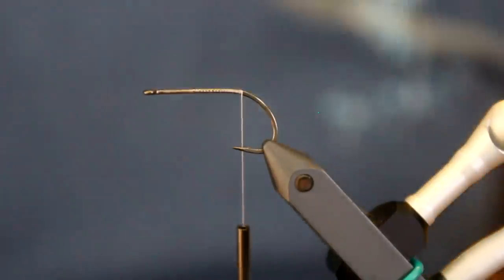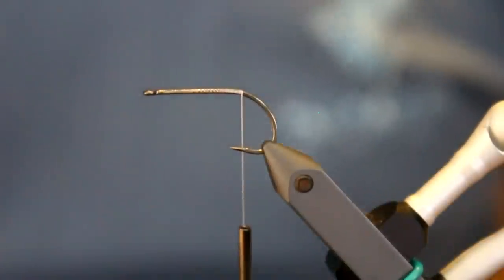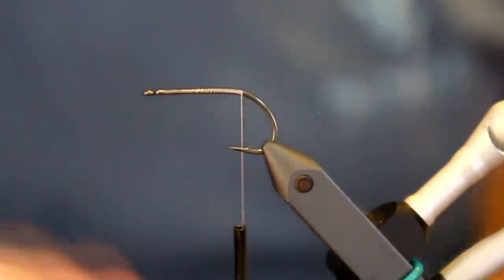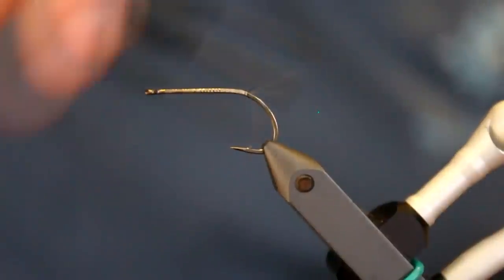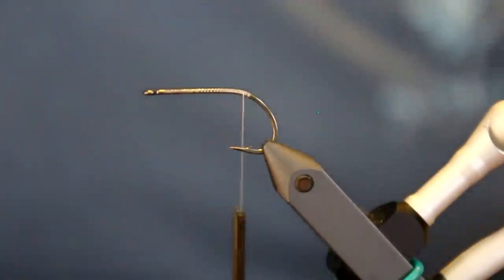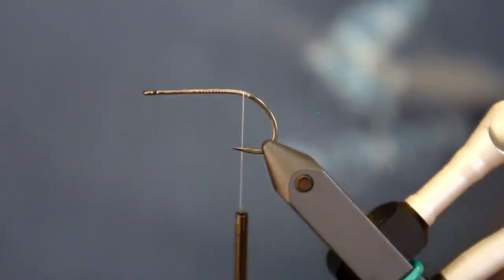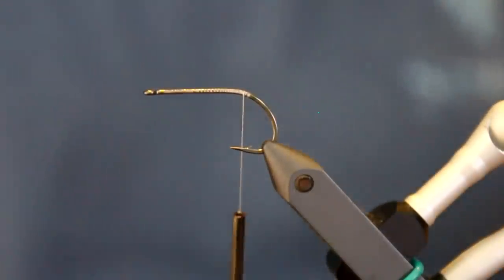Hi there. Today I'm going to make another sea trout fly. This one is called the Raccoon, or Vaskebjørn in Danish. It's a very popular pattern, especially in Norway and Sweden, made by a Swedish or Norwegian guy. Very, very cool fly.